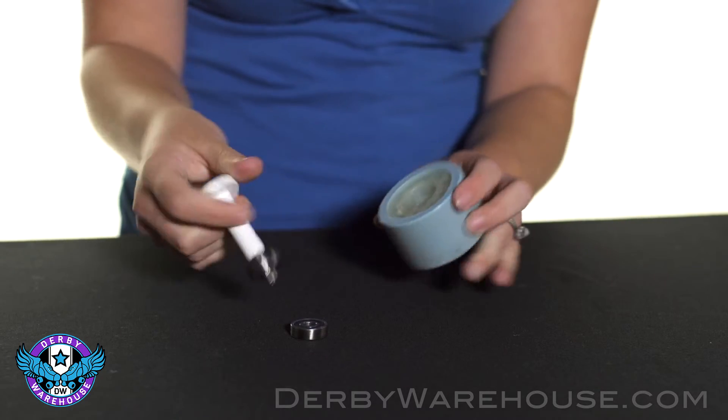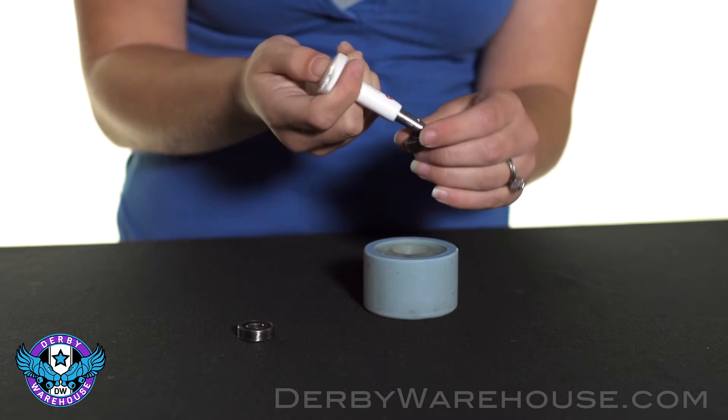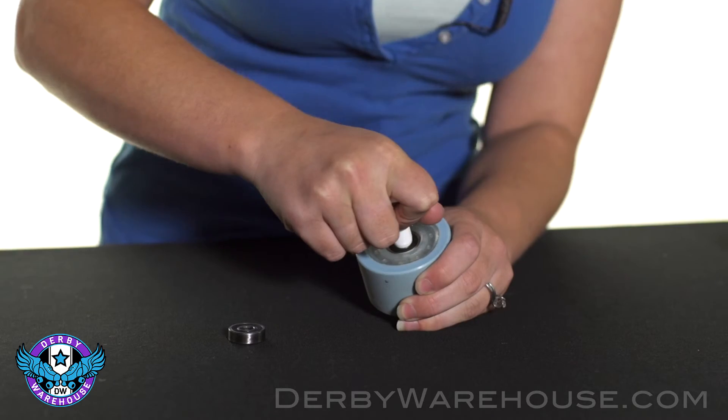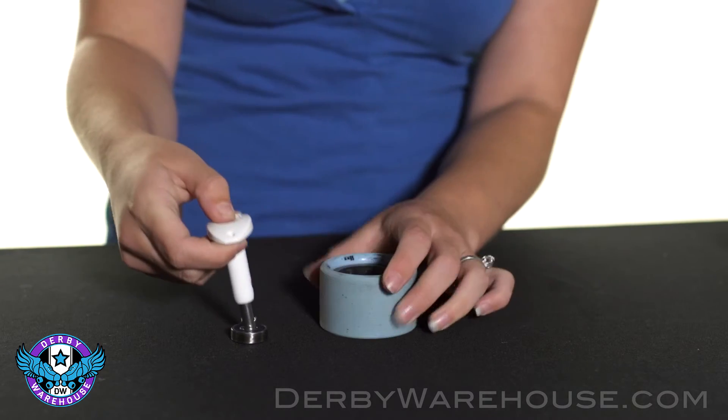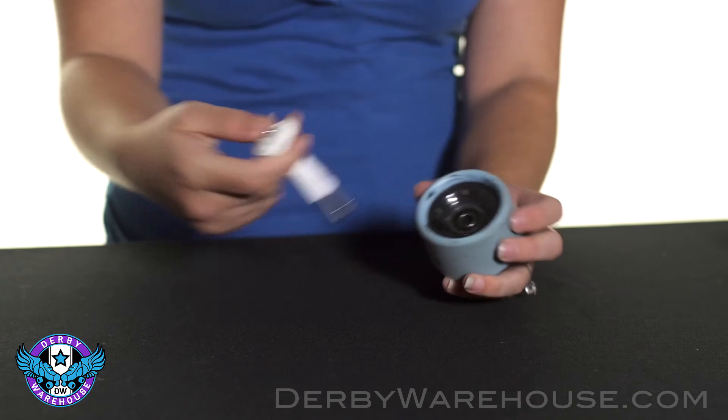To put the bearing back in, just place it back onto your plunger with the shield side on top, and depress it into the hub until it snaps. Once again, do the front, and you're ready to roll.